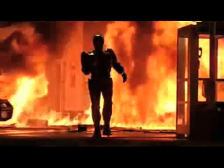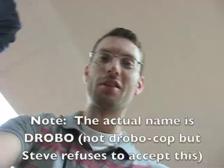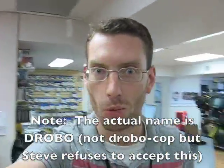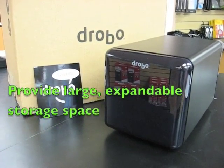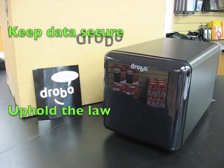DroboCop! Gentlemen, meet DroboCop — the future of data backup. Alright, DroboCop, what are your prime directives? Provide large expandable storage space. Keep data secure. Uphold the law.